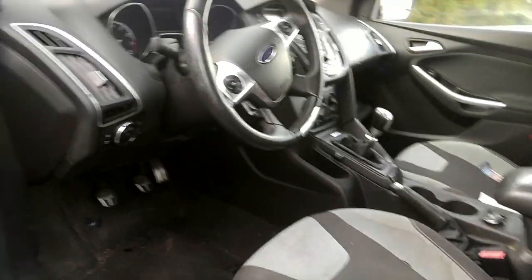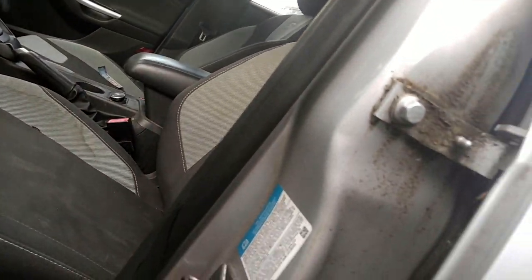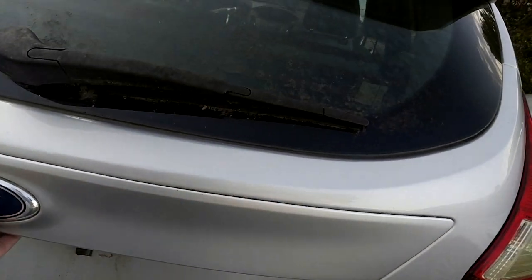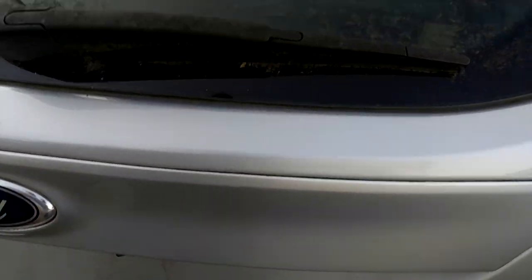We'll check it after once we get power to it — we have no power to it at all. Let's see if I can get this back open. Nope, that's stuck.